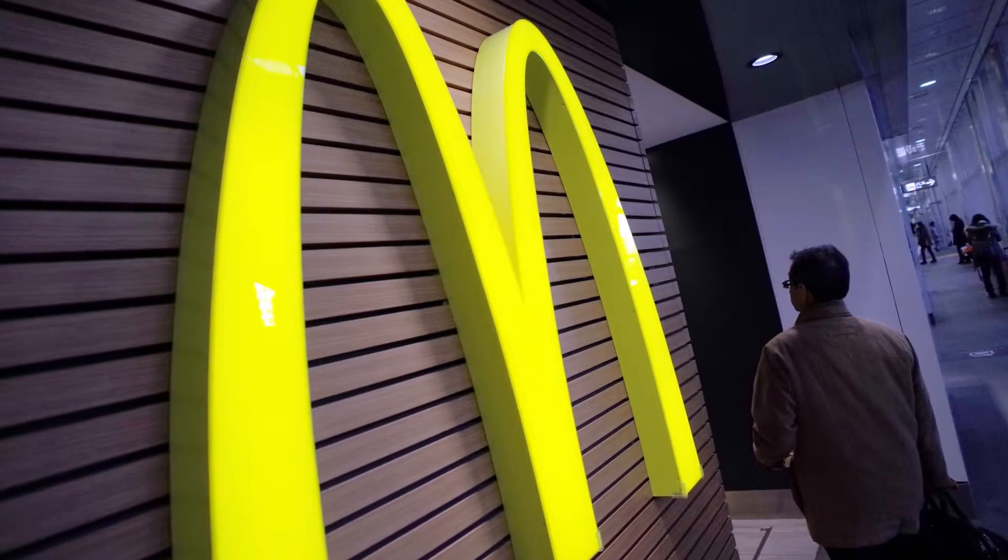It was 1970 and McDonald's had just made history by launching the Shamrock Shake in the windy city of Chicago. Now, we know the Shamrock Shake has a sort of minty flavor, but it wasn't always that way. The original Shamrock Shakes were flavored with vanilla ice cream, lemon and lime sherbet, and vanilla syrup.